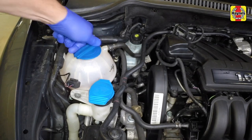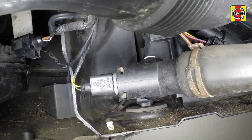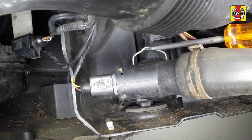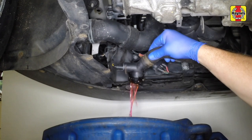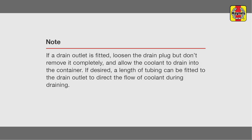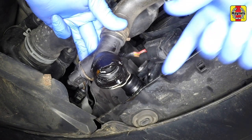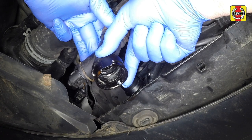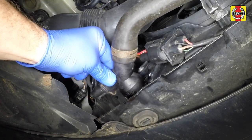With the engine completely cold, unscrew the expansion tank cap. Where no drain outlet is fitted to the hose end fitting, prise out the retaining clip a little and disconnect the bottom hose from the radiator to drain the coolant. Once all the coolant has drained, securely tighten the radiator drain plug or reconnect the bottom hose to the radiator, as shown here.